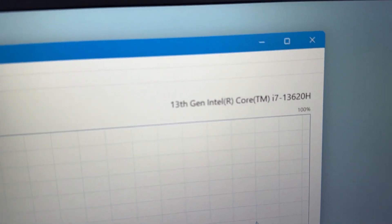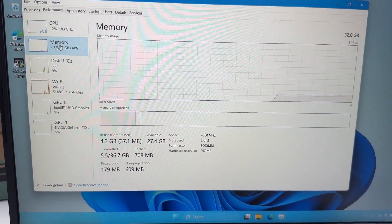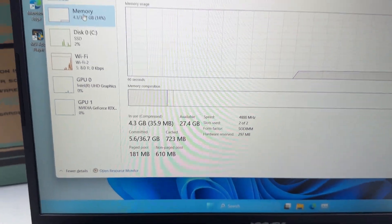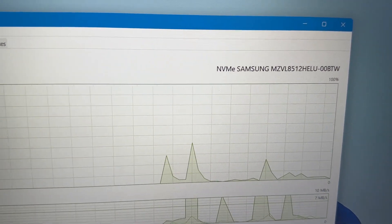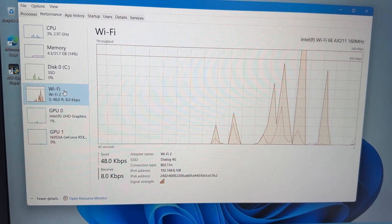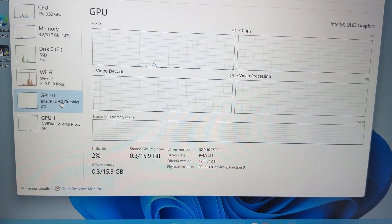Processor: Intel Core i7-13620H, 10 cores, 16 threads, 3.60GHz up to 4.90GHz. Memory: 16GB DDR5-5200MHz RAM, upgradable to 32GB. Storage: 512GB NVMe PCIe Gen 4x4 SSD. Wireless: 802.11ax Wi-Fi 6E plus Bluetooth 5.3.